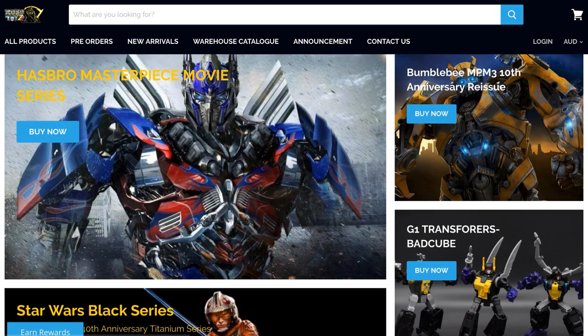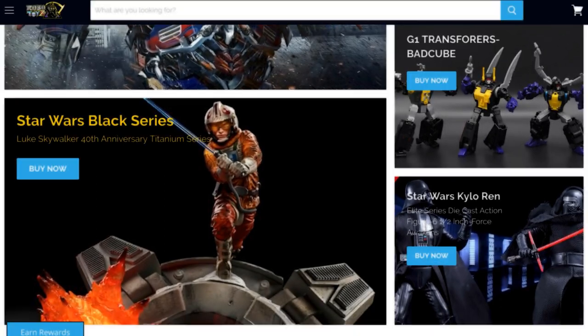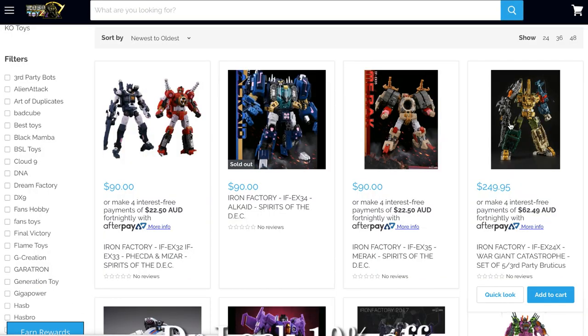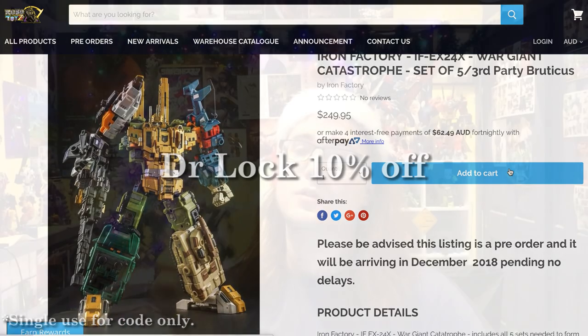One of the best places to get those is today's sponsor, Robotoys. They specialize in both official and unofficial figures, so you've got a wide variety to choose from, including tons of versions of this specific mould. You can use the code DRLOCK10 at the checkout to get 10% off a single order. I recommend using it on a large order in case you want to get every single version of this mould — you can get 10% off multiple items, which works quite well. Or you can use 10% off Freedom Leader — Freedom Leader looks bloody good.